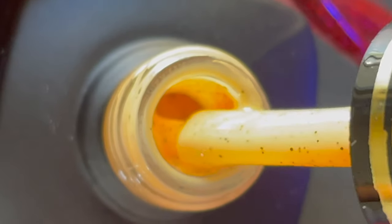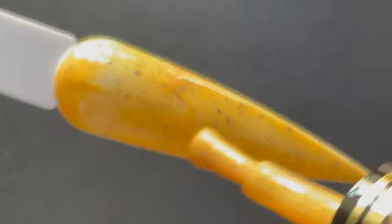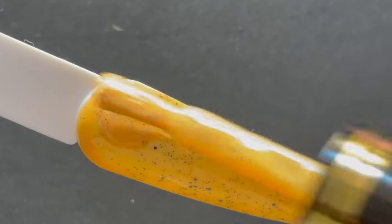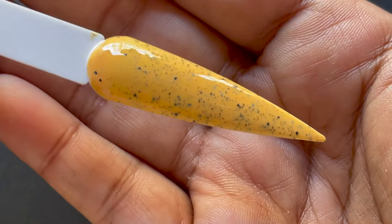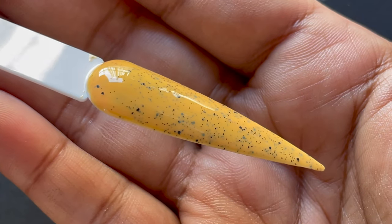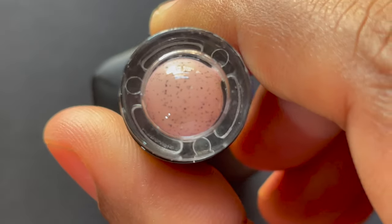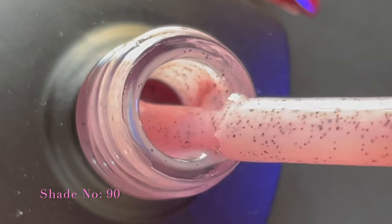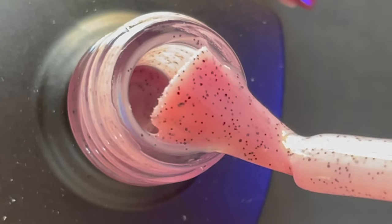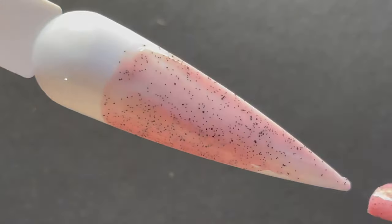Now let's move on to the second shade — this is shade number 87, a beautiful pastel yellow. The application of these polishes is really smooth; the polish self-levels on its own and the brush is very comfortable. It dries in about 60 seconds under the UV lamp. Once I swatch all the colors, let me know which one you like most — my favorite was the blue. Also, the discount code BSL10 gives you flat 10% off across the Born Pretty site.